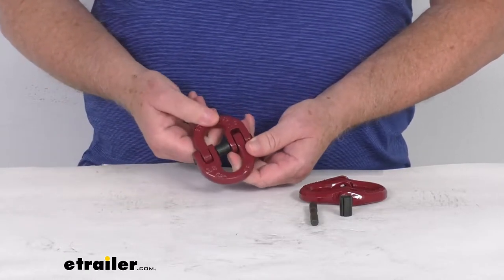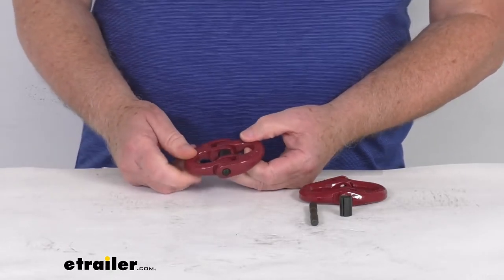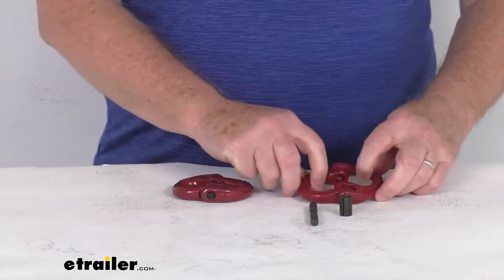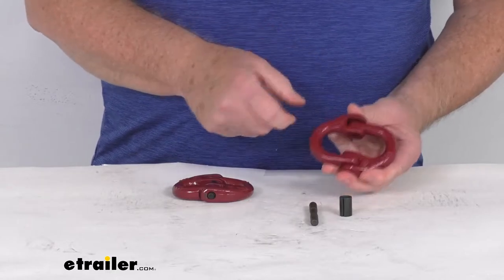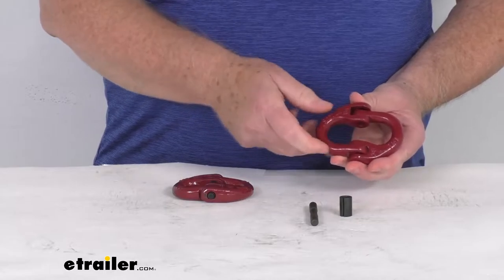These links can also be used in overhead lifting applications. This application is for 3/8 inch size thick chain, or slip hooks with a 3/8 inch size throat opening. The size will be stamped on both pieces of the link, and what they're measuring is the diameter of that portion — that's the 3/8 inch size.